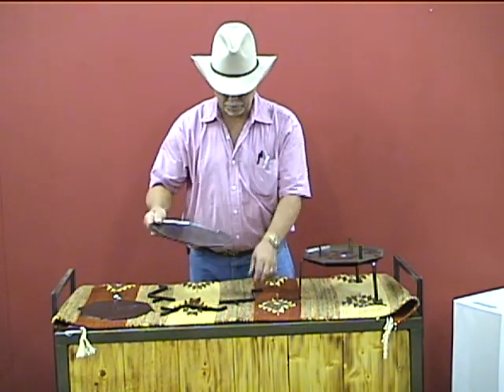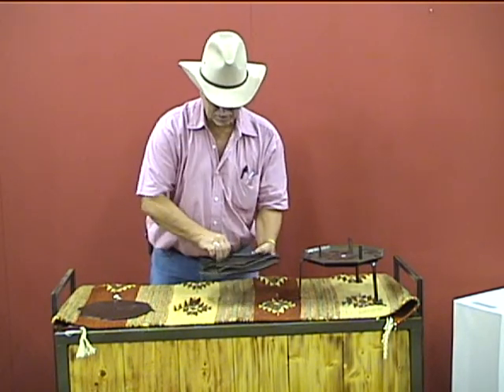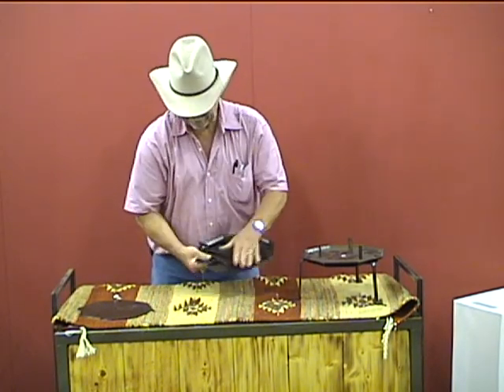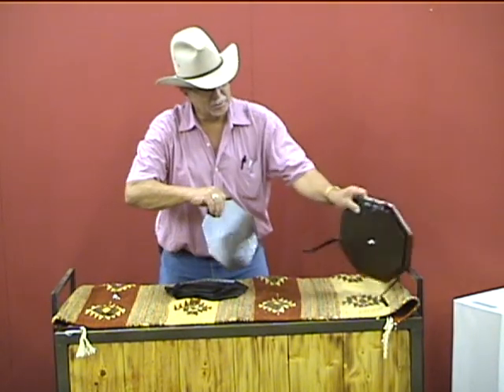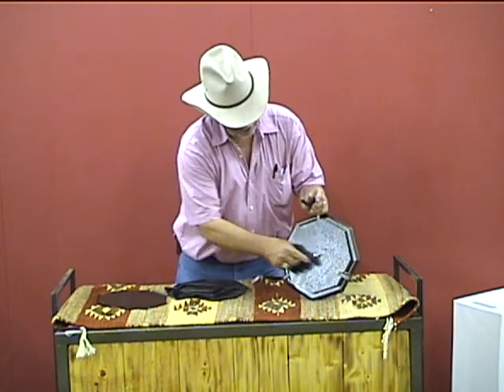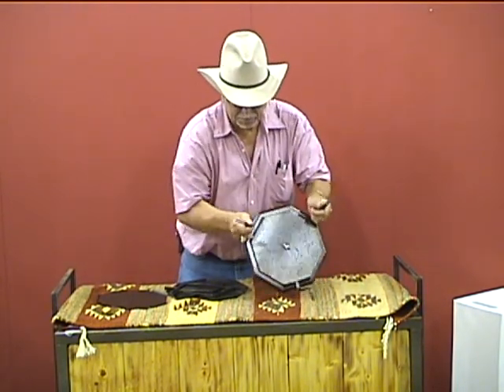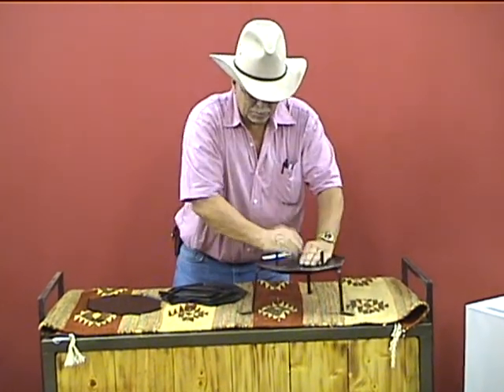It comes completely apart. These are the parts that fit inside of it. This comes underneath — this is the underneath part. You'll notice that when it's underneath here, it has little notches, and that's so these legs won't come apart and they won't bow down.